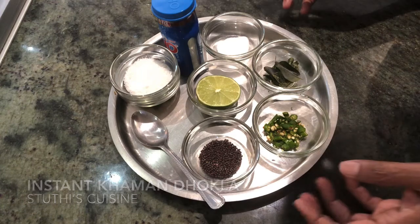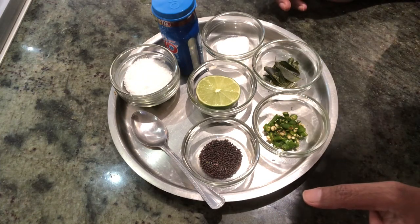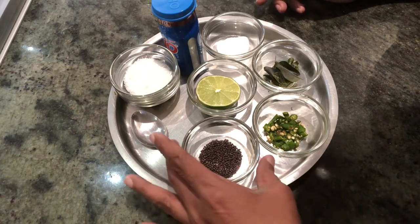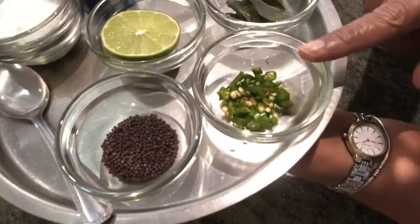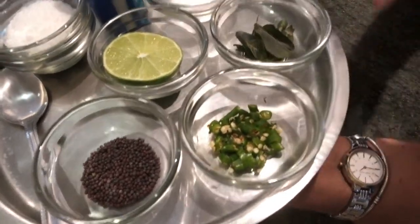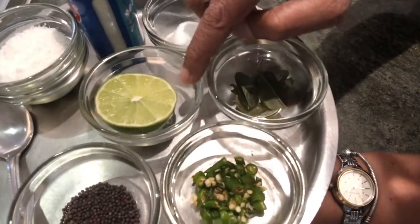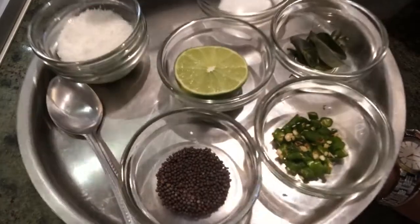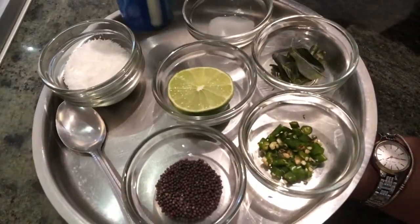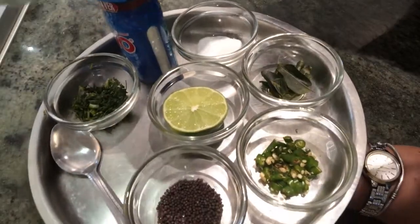For the seasoning we need about two teaspoons of oil, one teaspoon of mustard seeds, one teaspoon of chopped green chilies, some curry leaves, half a teaspoon of salt, half a lemon or lime, some shredded coconut, and coriander leaves for sprinkling on top.